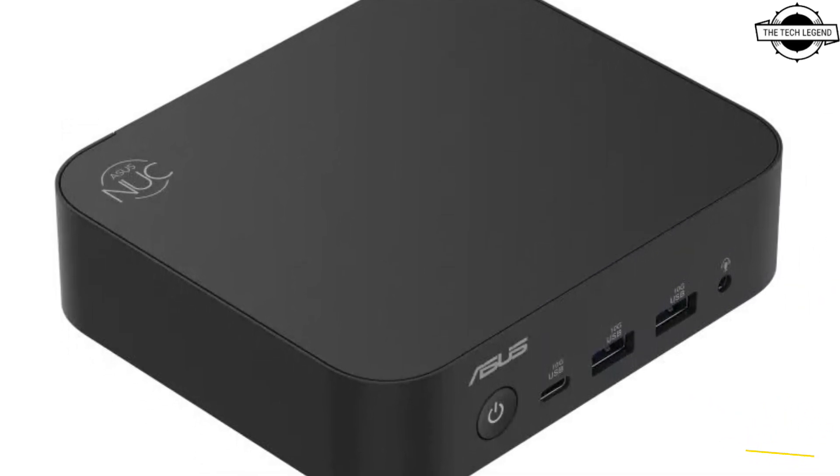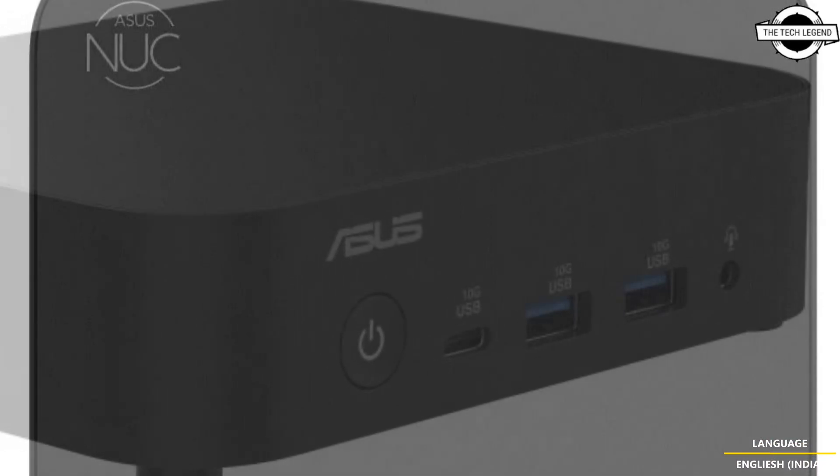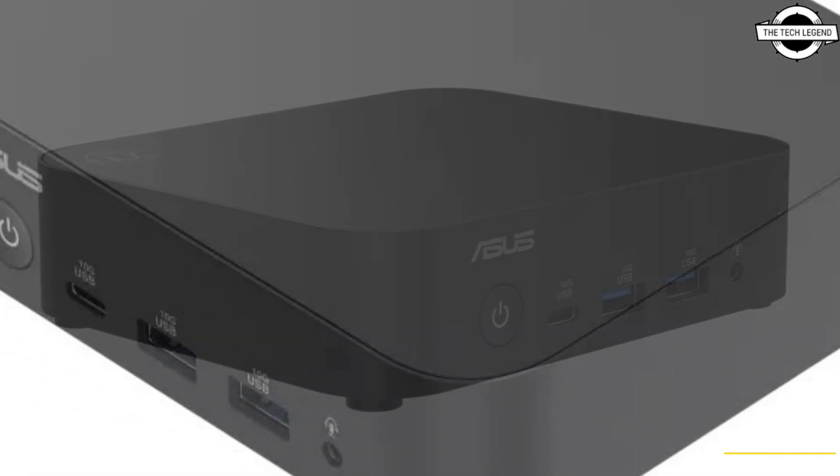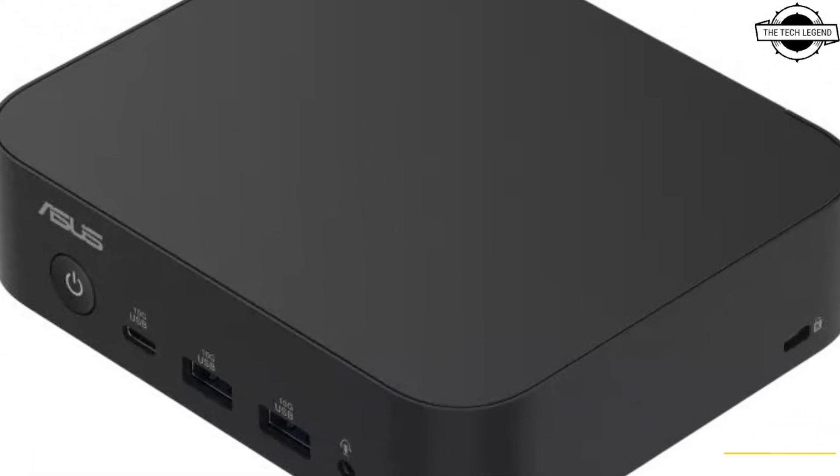As you can see, it's hard to determine which generation this SKU belongs to — 12th, 13th, or 14th generation — but Asus chose the NEC 14 naming, which probably makes sense from their branding point of view.